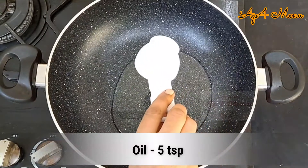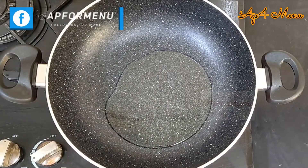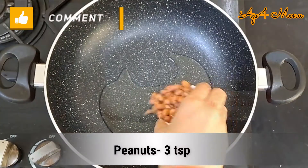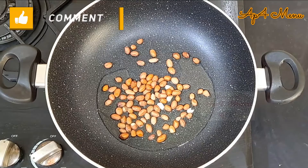In a pan, add 5 spoons of oil. Once the oil is nice and hot, add 3 spoons of peanuts and roast them well.